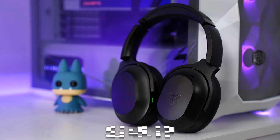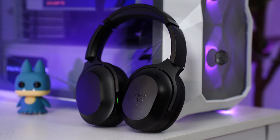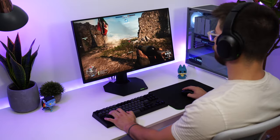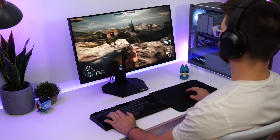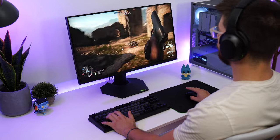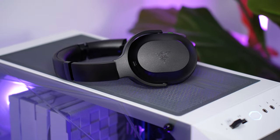Moving on to the Razer Barracuda Pros, these come in at $249.99 — that is a ton of money. Is it worth it? I did spend my money on it, but if I was going to again, I probably wouldn't. But if you do want the ultimate single headset to do it all, this can do it. Especially if you're choosing between something like the Sony XM5s or Apple headphones — at that comparison, the price point doesn't seem too bad, and this is going to game way better than those.